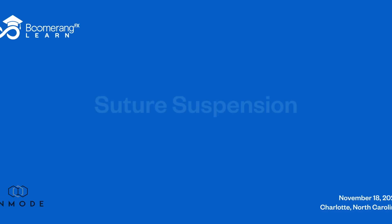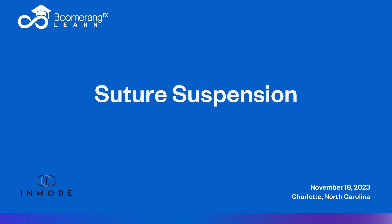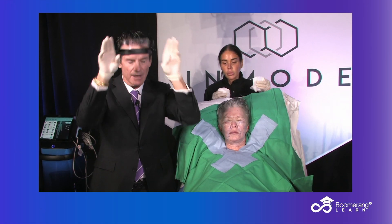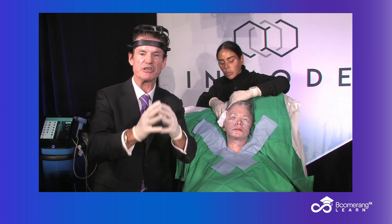Again, sterile technique. We haven't changed — I wouldn't have changed my gloves, I would have done it all at once — but now we're in our last phase. Welcome back to Charlotte, North Carolina. We're in the last phase of our suture suspension facelift.